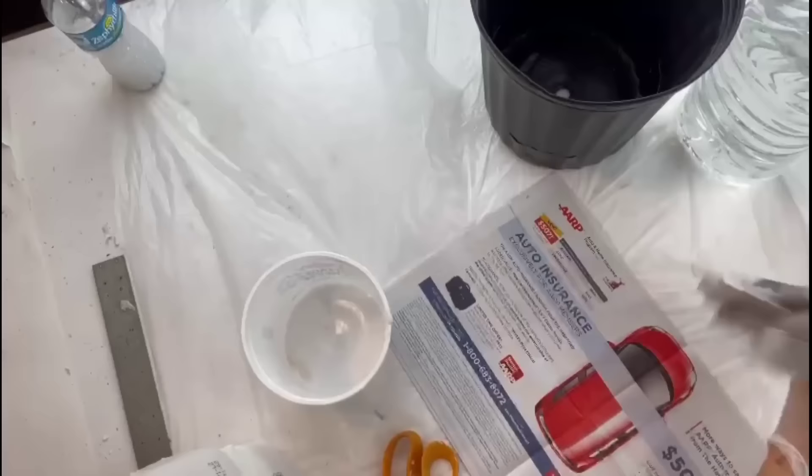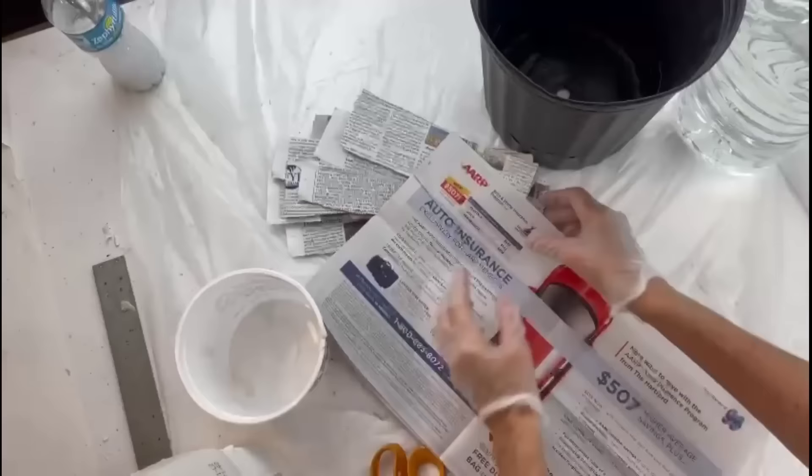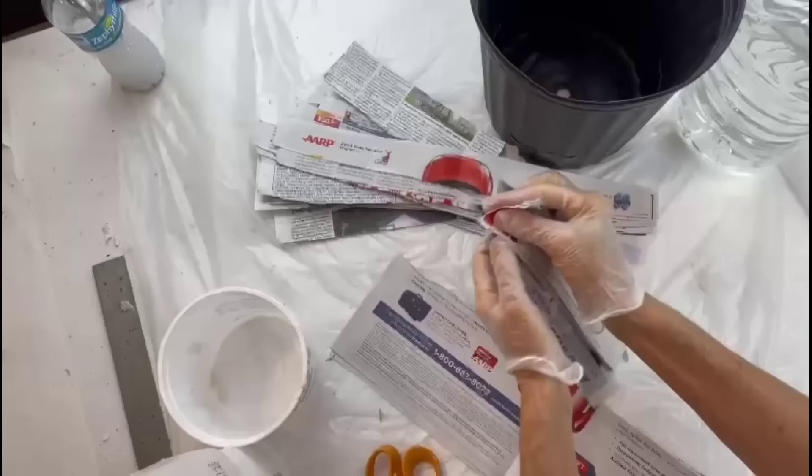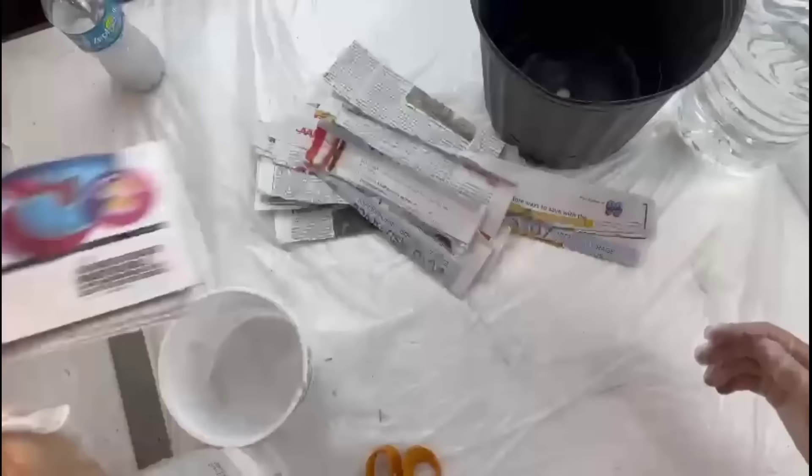You're going to need a similar kind of black pot, whatever size you want, and some paper — lots of paper — made into strips. For those of you who don't know, newsprint has a nap to it and that makes it really easy to strip instead of having to cut it. You can also just cut it in half if you want different sizes.